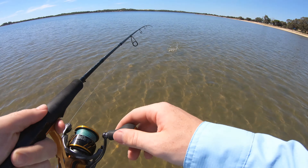If you're planning on actually coming out here to get a feed, I definitely recommend bringing a net, because it can be really hard to land these little buggers.